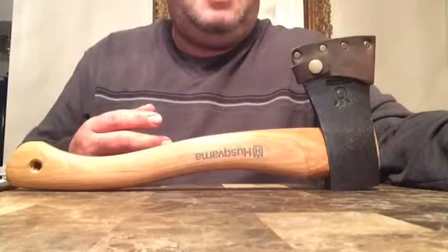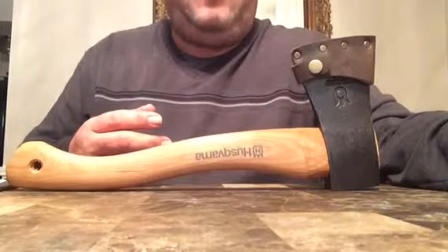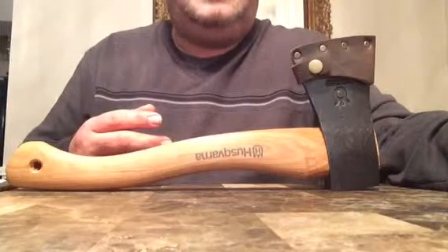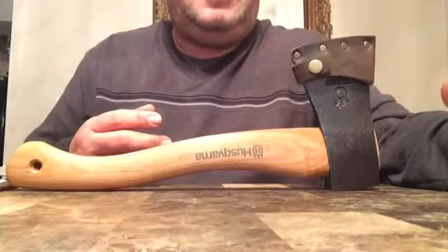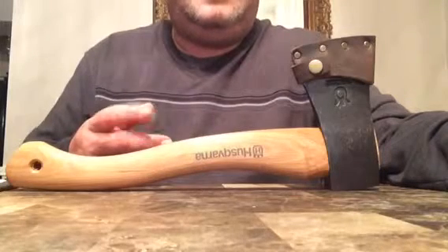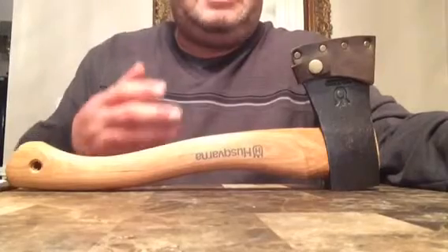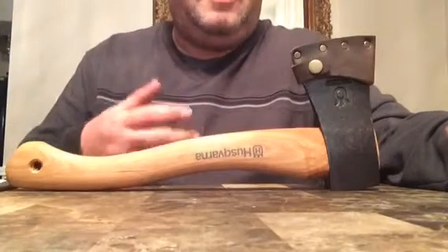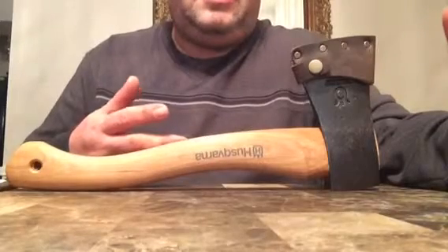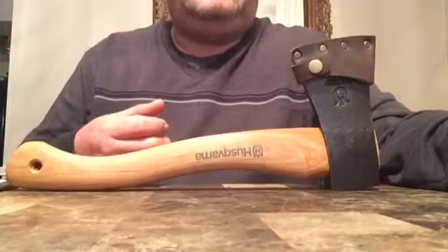I'm very satisfied with Husqvarna and I do think it's one of the better brands you can buy — and it won't break the bank. If you're looking to buy something new with good quality that won't be crazy expensive, this brand is your best bet. And if you like this very rustic look, like I do — this is exactly what I want an axe or hatchet to look like.